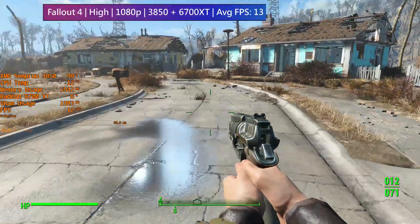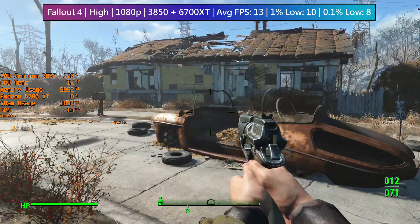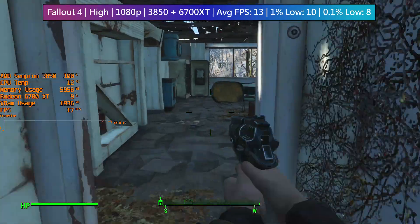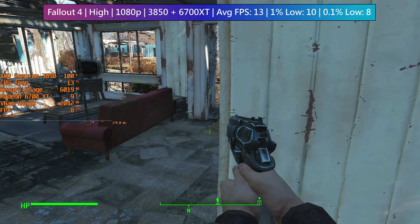Finally, let's round off our tests with a migraine-inducing Fallout 4 gameplay result. Running through the opening settlement of Sanctuary meant an average of about 10fps, and this will only drop the closer we get to Concord. I imagine areas like Diamond City will probably cut this frame rate in half again, maybe worse.